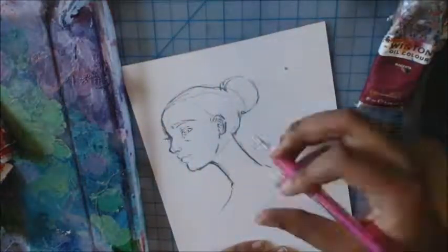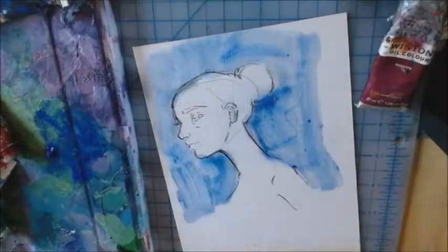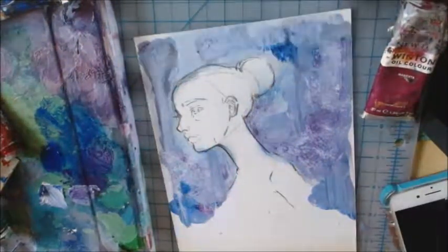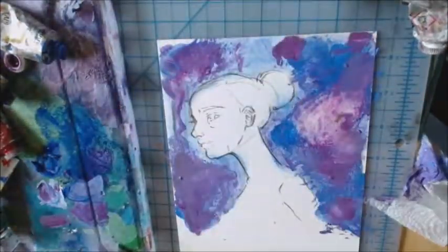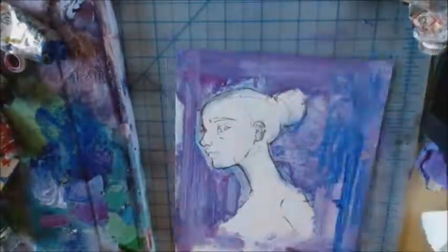Hello everyone, today you are watching a sketch dump — it is my first oil painting sketch dump, yay! I actually have a topic to talk about. You're watching me paint a girl and she has really dark skin, and I wanted to practice dark skin. And that leads me into the topic of making mistakes.